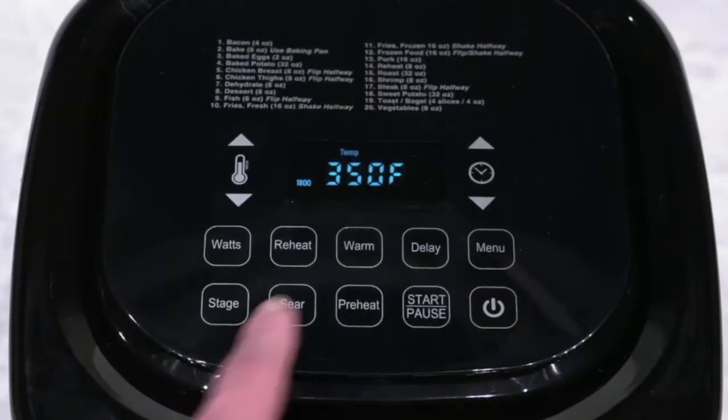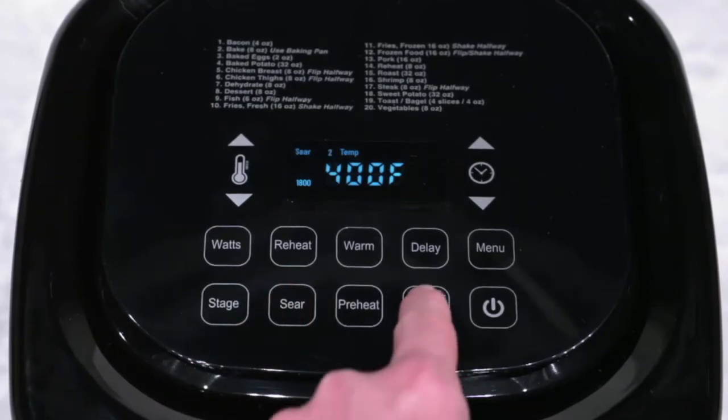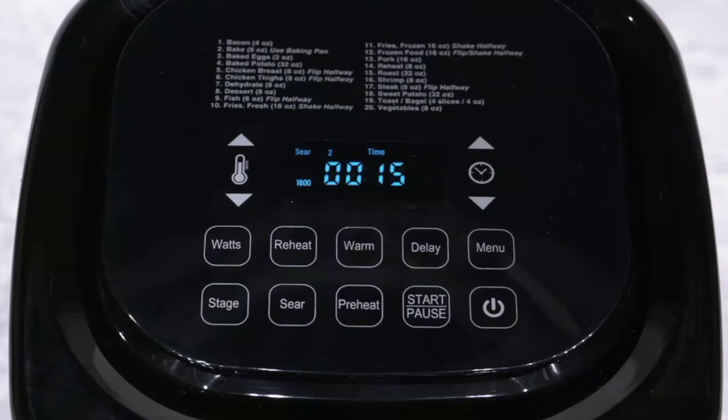Sear 2 is to brown the meat after cooking. First, set the cooking temperature, then press the sear button three times to go to Sear 2. Press start, and the Brio starts your cooking temperature and time, then finishes with Sear 2 at 400 degrees for 5 minutes.